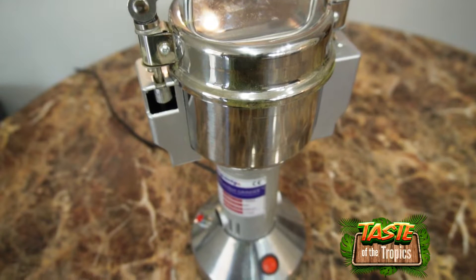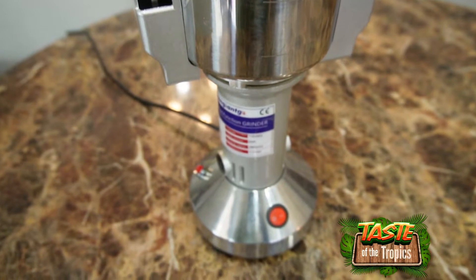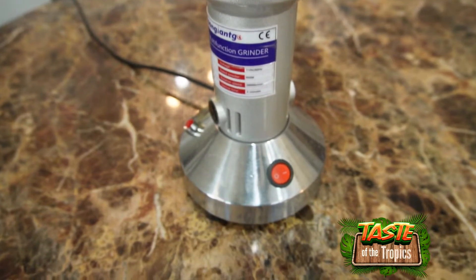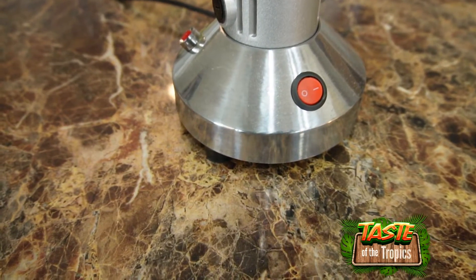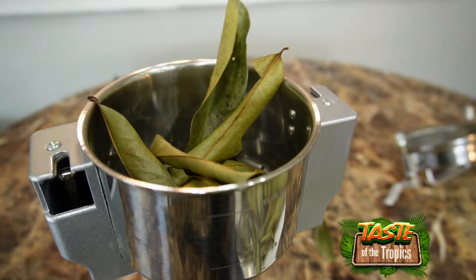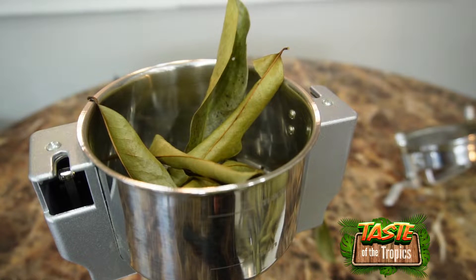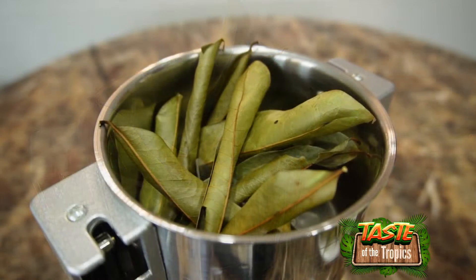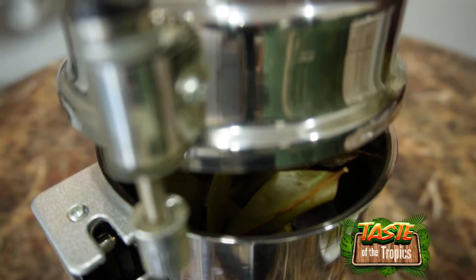Right here we have our pulverizer. We're going to add our leaves to it — this works better than a blender for concentrating on breaking down hard dried leaves. We place leaves at the top and drop them in one by one. You can repeat this because not all leaves will fit at once depending on the size you have. They do have bigger sizes — I'll leave a link in the description where you can get these pulverizers.